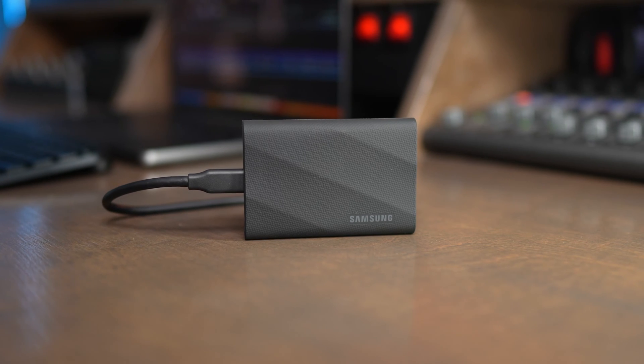I want to start this video off by saying Crucial did send me the X10 Pro for purposes of making some videos, but all the thoughts in this video are my own — they have no say in it. I did buy the Samsung T9 with my own money, and I've been using both of these for a little bit now and have a couple thoughts on the differences between these two drives.